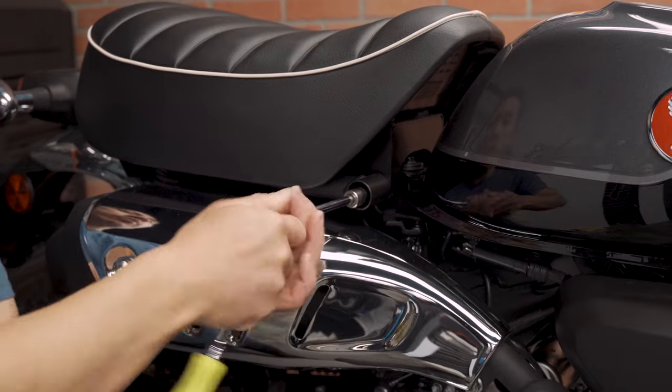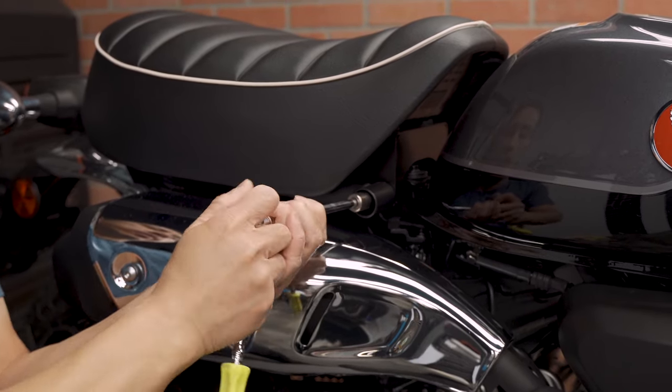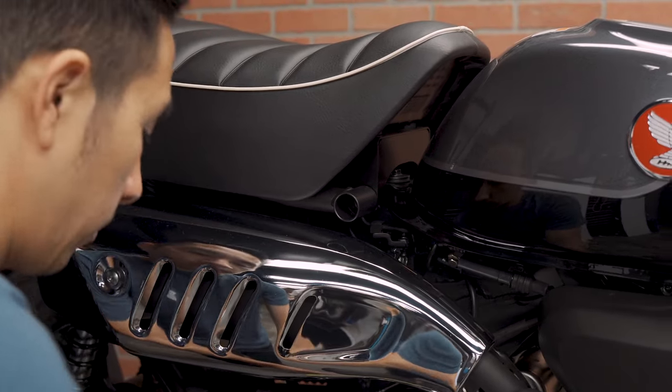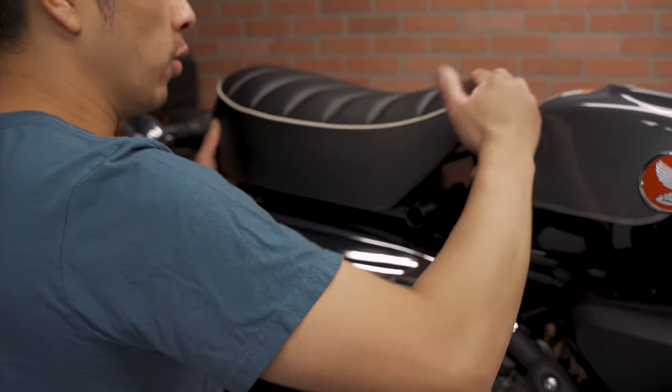First we are going to take out the seat by removing the 12mm bolt. In order to take out the seat we are going to slide it backward, not forward.